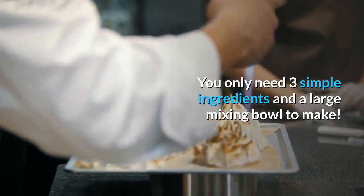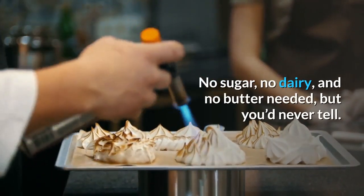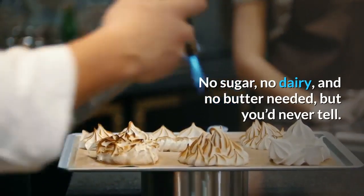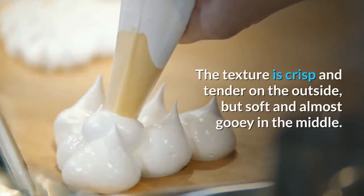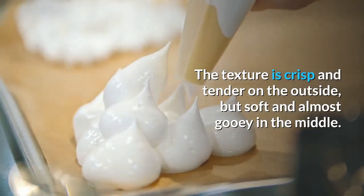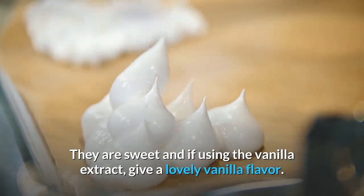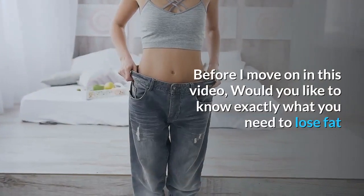You only need three simple ingredients and a large mixing bowl — no sugar, no dairy, and no butter needed, but you'd never tell. The texture is crisp and tender on the outside but soft and almost gooey in the middle. They are sweet and, if using vanilla extract, give a lovely vanilla flavor.